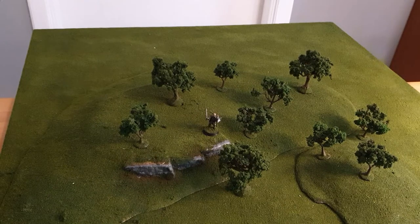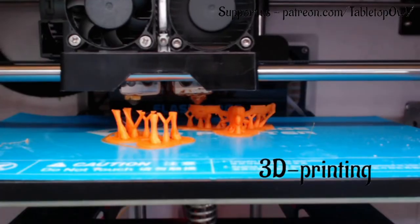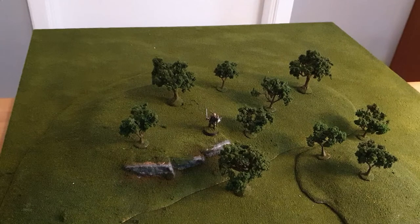In this video we are going to talk about tree armatures from Woodland Scenics and how you can use them and the benefits of these trees compared to other brands, for wargaming, crafting, 3D printing, and other games, or compared to making your own.